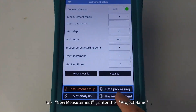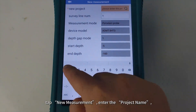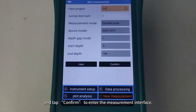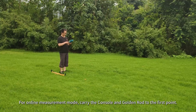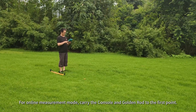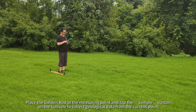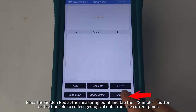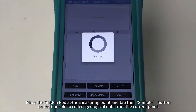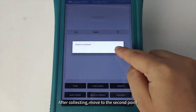tap New Measurement, enter the project name, and tap Confirm to enter the measurement interface. For online measurement mode, carry the console and the golden rod to the first point. Place the golden rod at the measuring point and tap the sample button on the console to collect geological data from the current point.